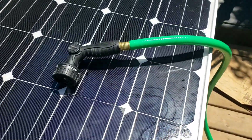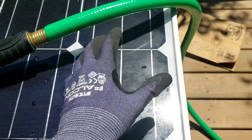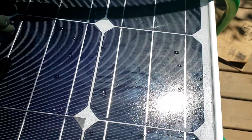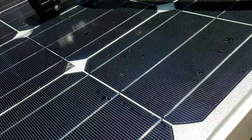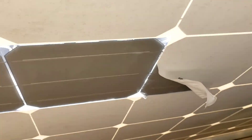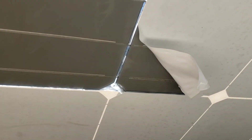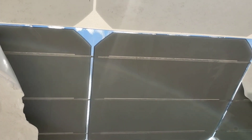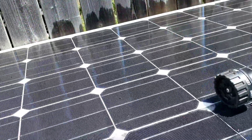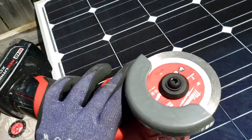Basically how this is constructed: it's a glass panel with the monocrystalline cells encased in what is essentially hot glue — it's EVA plastic, which is what hot glue is made out of. At the back I did some experimenting and the back layer is just this thin white plastic that with a heat gun and a razor you can just peel right off, and then that gives you access to the tabs underneath.